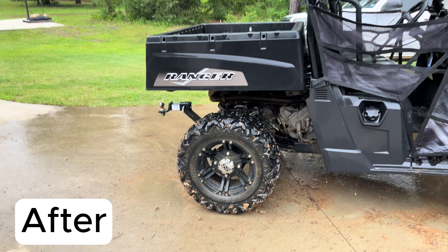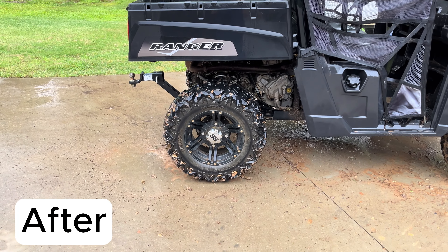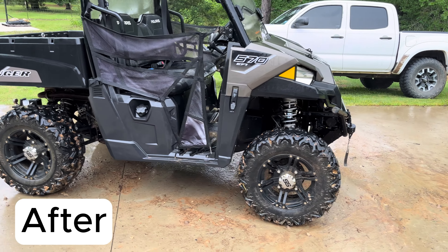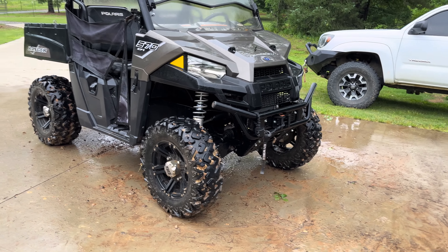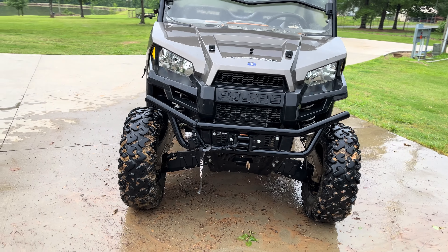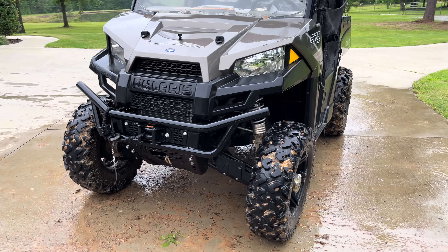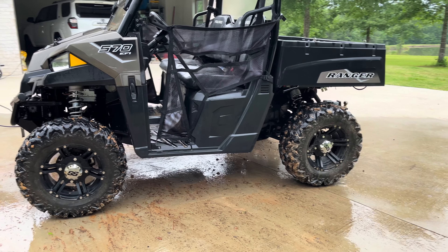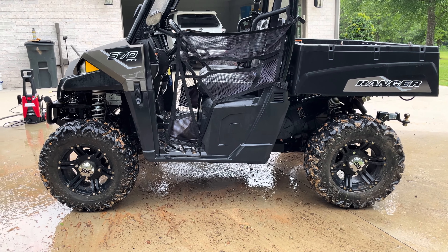All right guys, here's the finished product. I didn't go too in depth with the tires, but I think it looks really good for what I did today. Honestly, I'm just gonna go ride it again tomorrow and go fishing early in the morning, get some video of that. I think the after product looks really good. Thank y'all for watching.